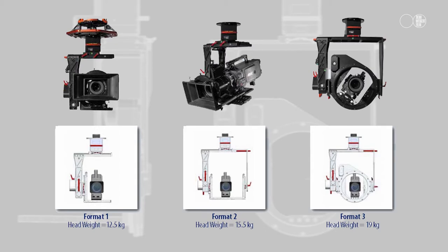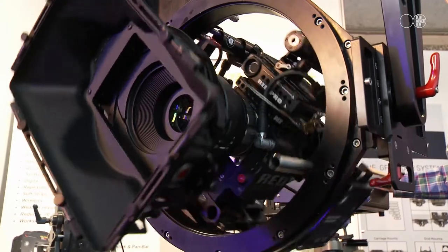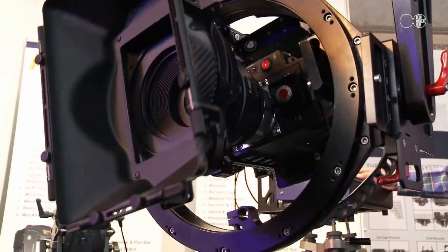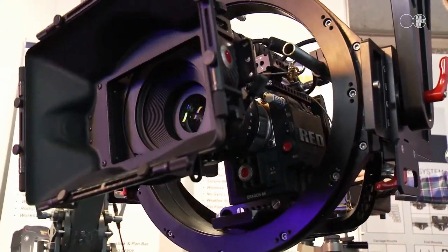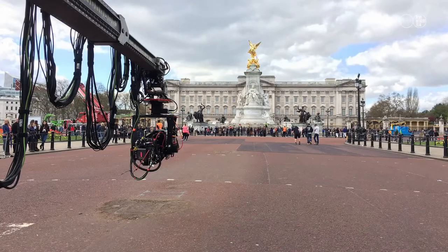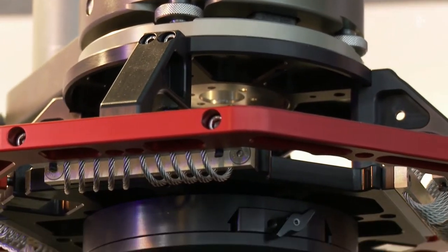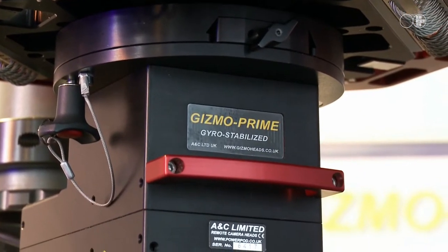This side section comes off and a conventional tilt plate goes on there. The stability and rigidity of the system is also something we're very proud of — the fact that we can put in the cage something like an Alexa 65 and still balance it even if it doesn't have a lens on it. So even though it's a modest size, it's like a mouse on steroids: it's very powerful and punches above its weight.